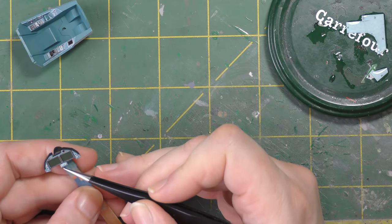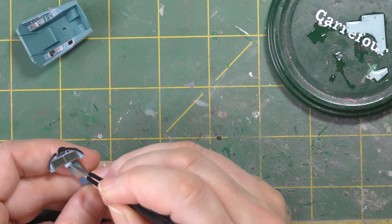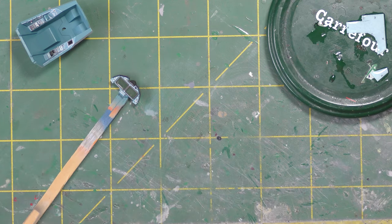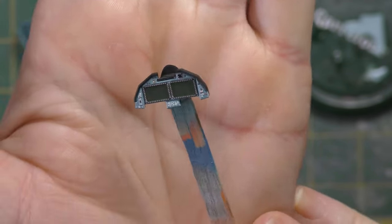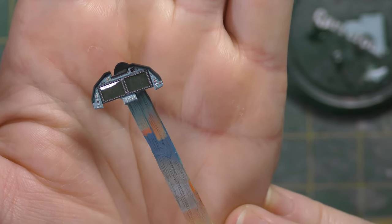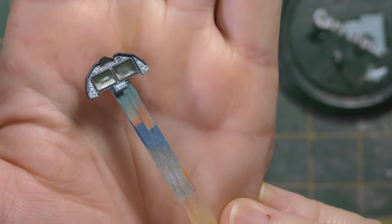Colour me impressed — I like this. It is a bit of modeling by numbers, yes, I'm not going to argue that point. But for a quick result — you've seen how long that just took — this is six minutes in and I've basically done the entire cockpit. Sorted. Awesome stuff.